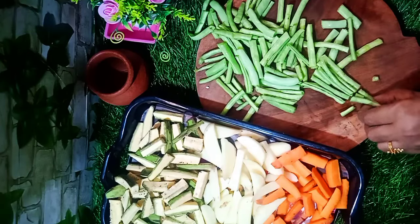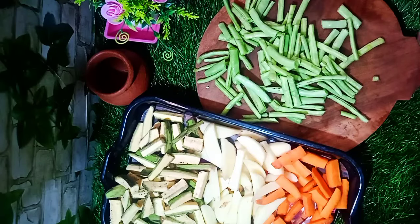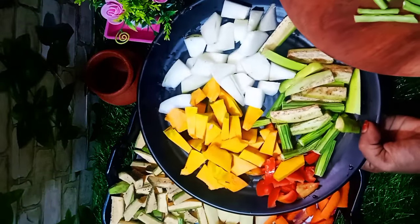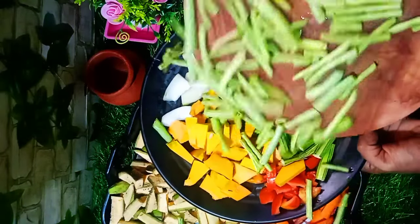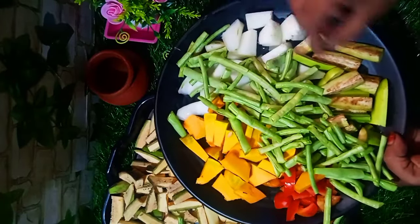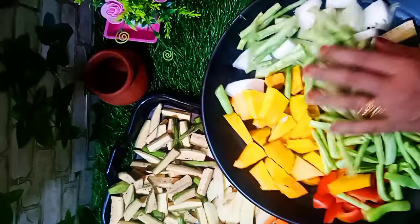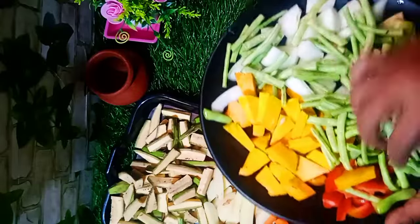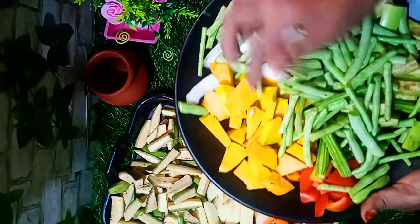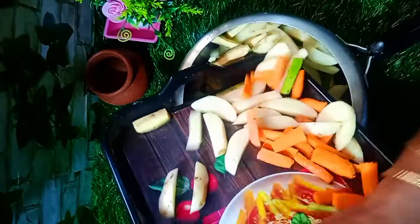We are going to put some of the stuff in the room. I am going to cook a little bit. This is a carrot and so on — I am going to cook a little bit of a carrot.